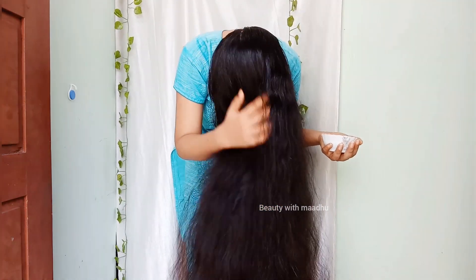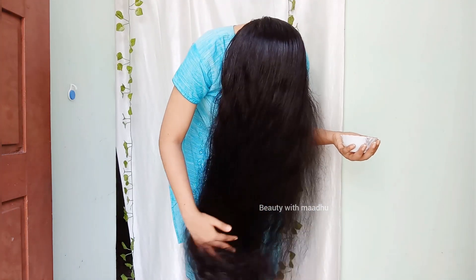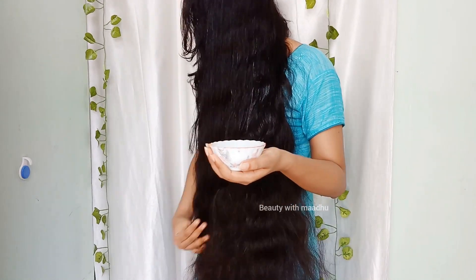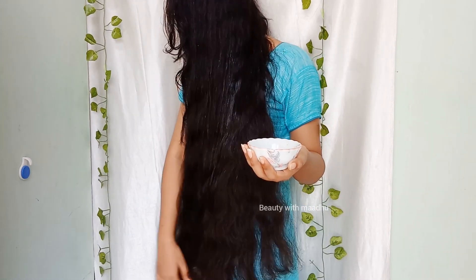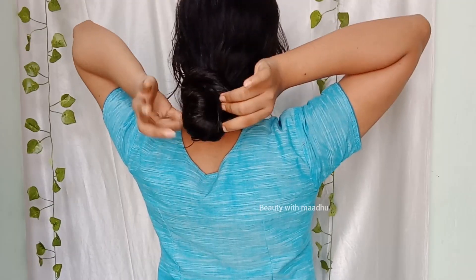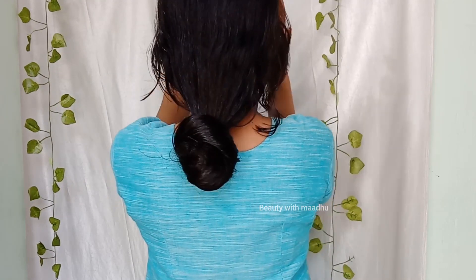The scalp is good. I hope you will see that the oil is very good. I will see you in the comments. I will see you in the next video.